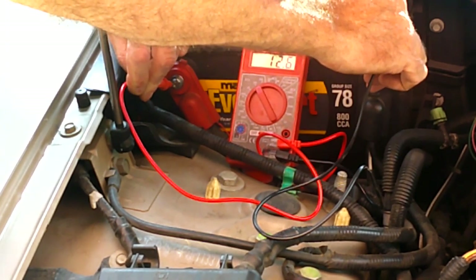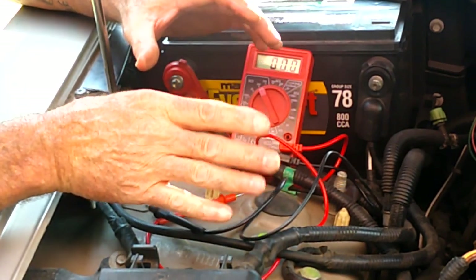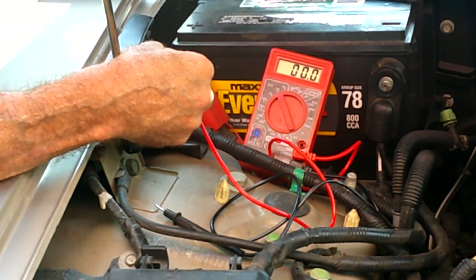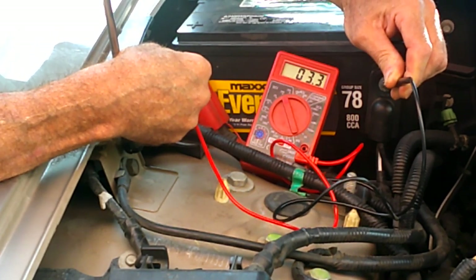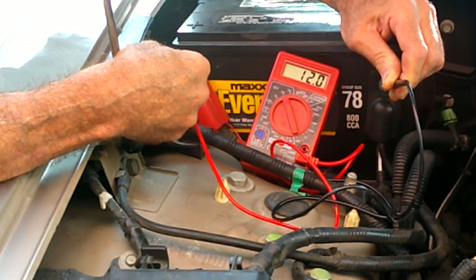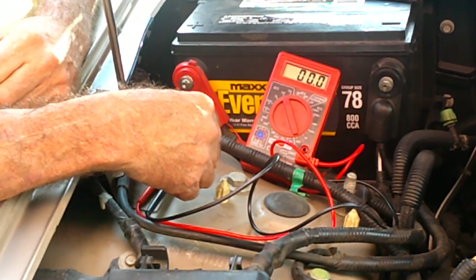Now we're at 12.7 - in fact 12.6, it's going down. I'm going to go ahead and turn the headlights on and turn everything on and see if it goes down below 12. Ooh - barely 12. That means it's not charging at all. 11.9 - that means it's pulling power from the battery even now. So that confirms that my alternator is faulty. Yay.